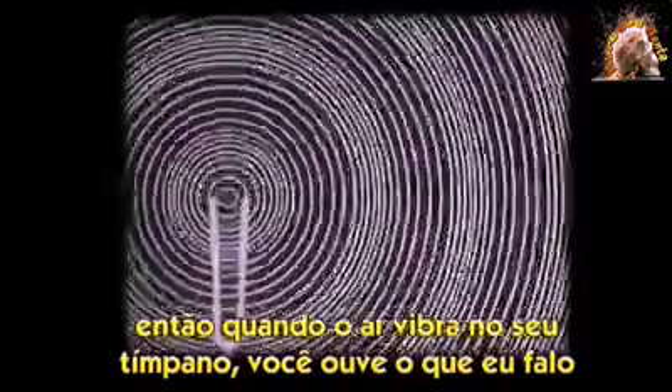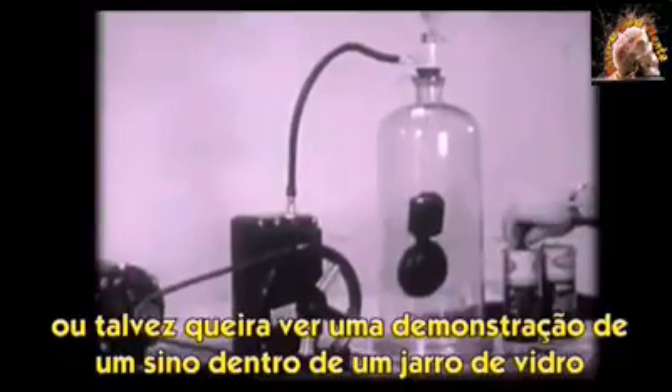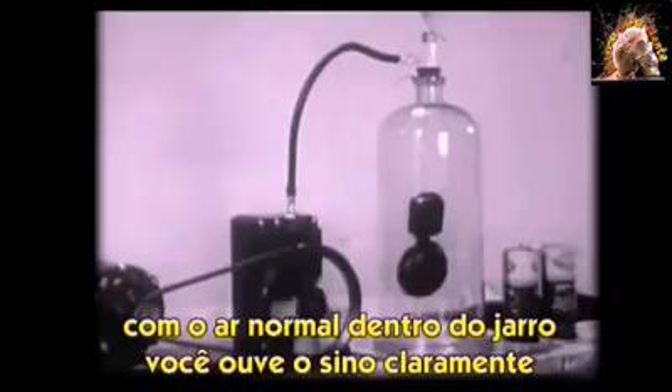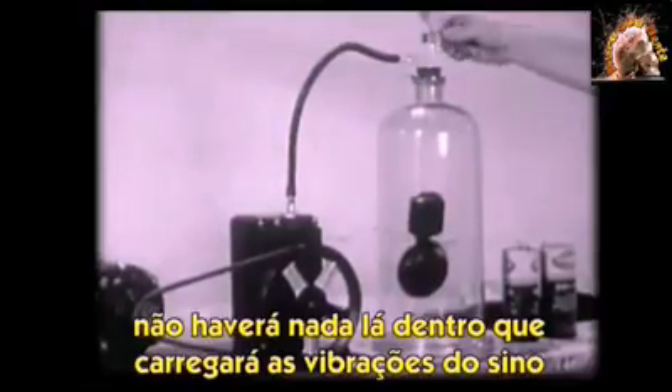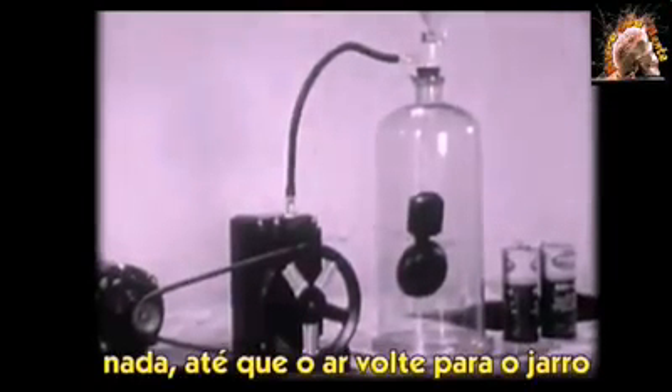Maybe you've seen a demonstration of a bell under a glass jar. With normal air inside the jar, you could hear the bell clearly. But when the vacuum pump drew the air out of the jar, there was nothing inside to carry the vibrations of the bell — nothing, until the air was let back into the jar.